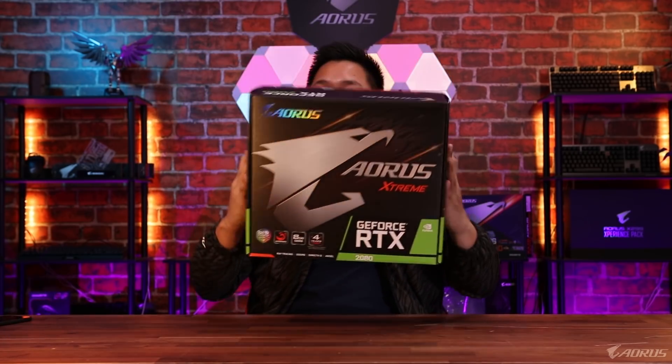Hey guys, this is Van from Gigabyte Aorus. Today we're taking a look at the best liquid-cooled graphics card that we've ever made. This is the Aorus GeForce RTX 2080 Water Force.